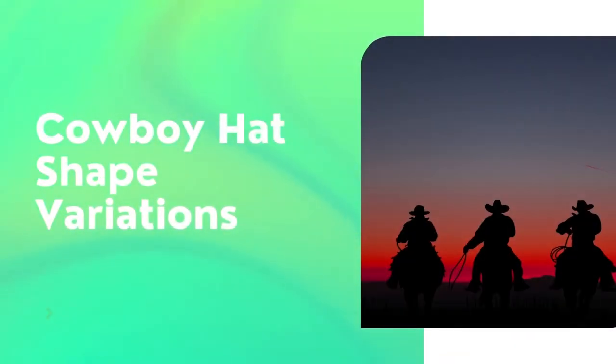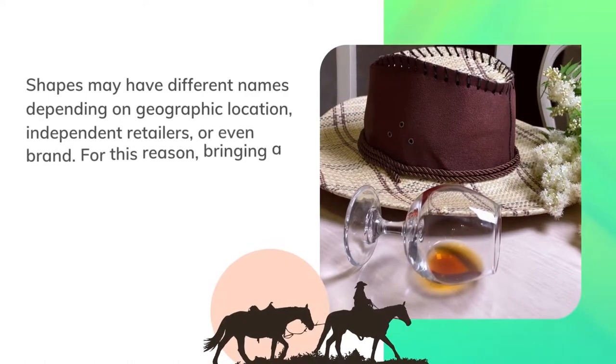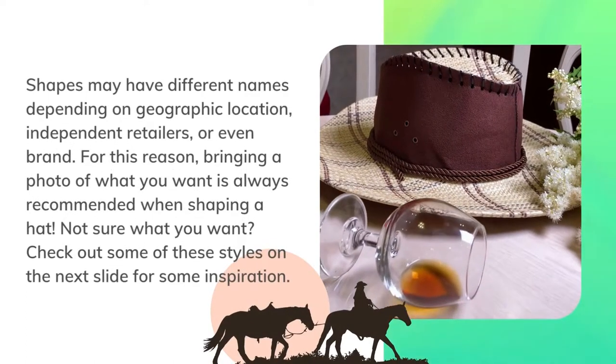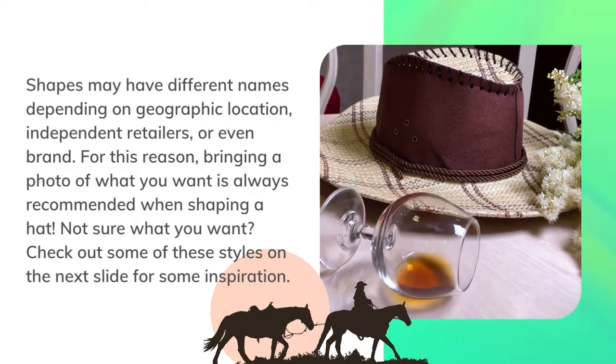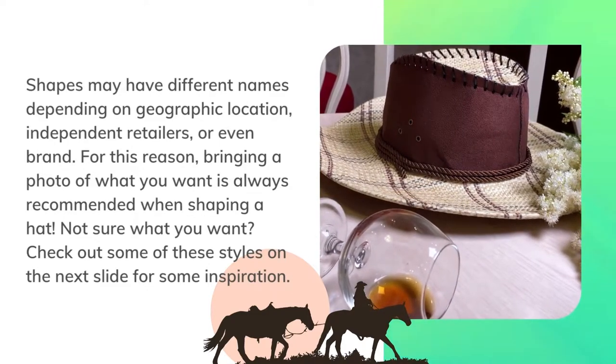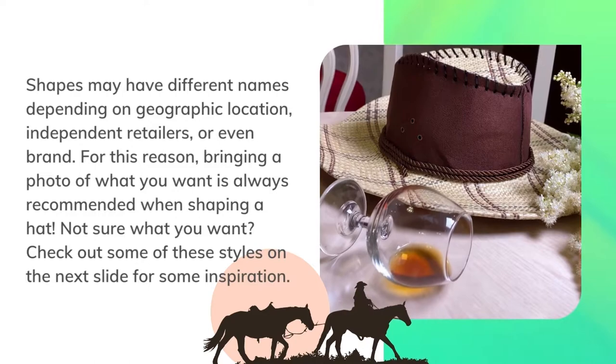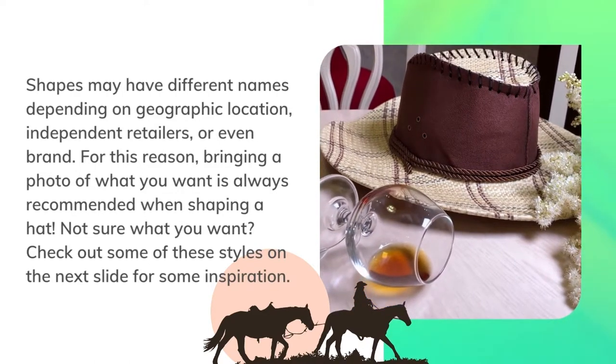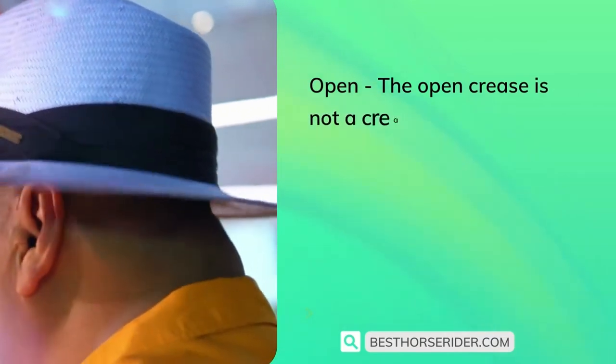Cowboy hat shape variations: shapes may have different names depending on geographic location, independent retailers, or even brand. For this reason, bringing a photo of what you want is always recommended when shaping a hat. Not sure what you want? Check out some of these styles on the next slide for some inspiration.